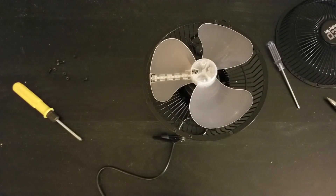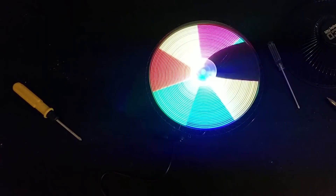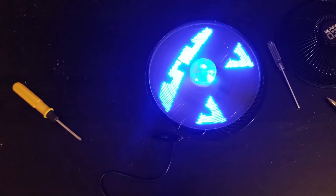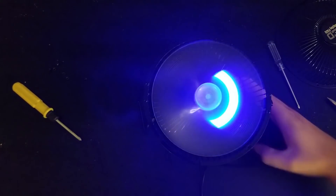Now that I've got the front off, let's go ahead and test it out a little bit to see how it looks without the front plate. Even with those center lights showing, that actually still looks really cool.